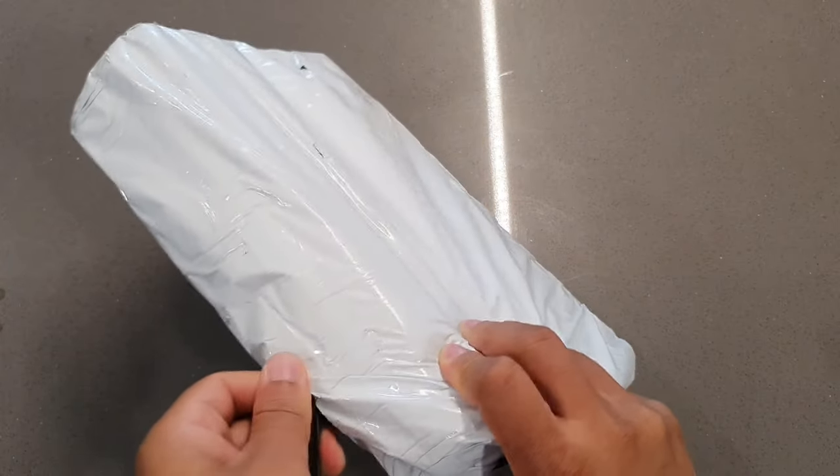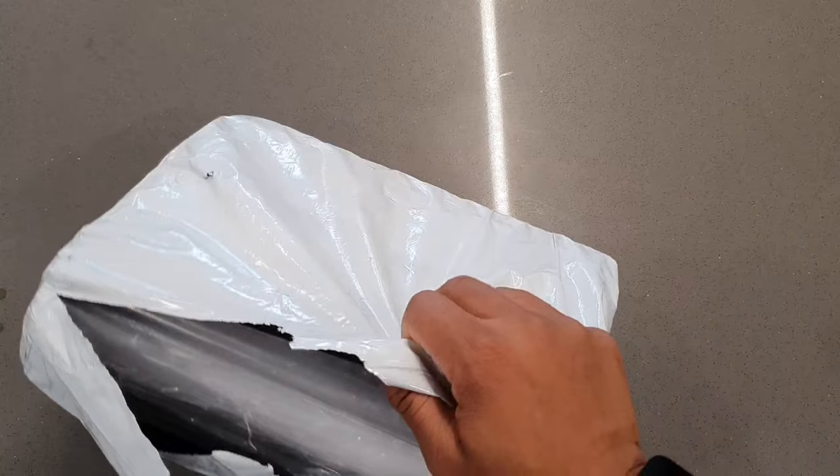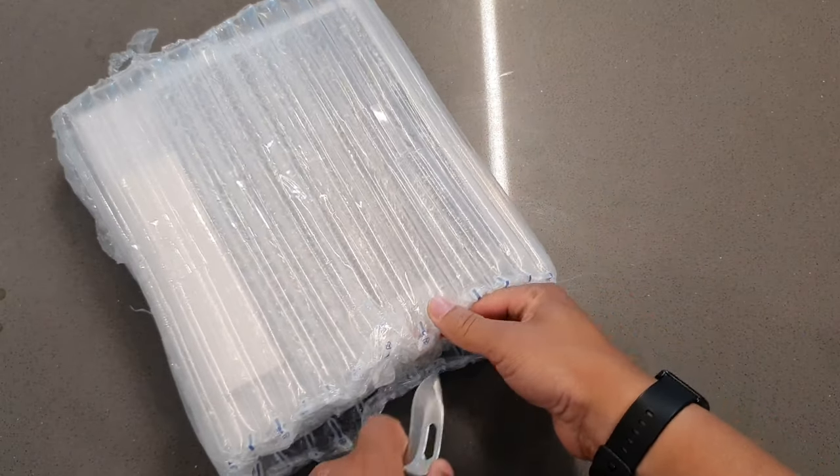Hey, what's up? It's your boy Serana. Welcome back to another video. In today's video, we're going to be unboxing and taking a look at, for the first time, the AlderCube iPlay 60 Lite.